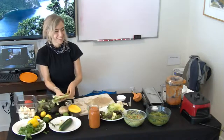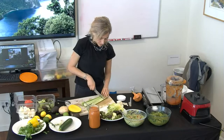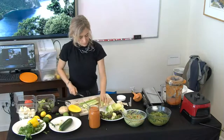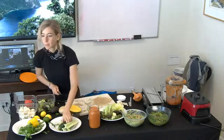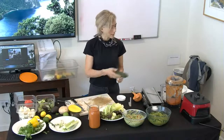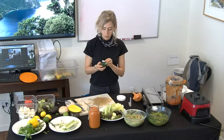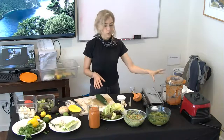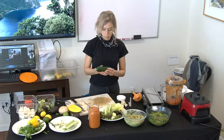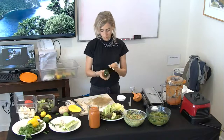Do you ever use the dehydrator? Yes — I make crackers with a dehydrator. Maybe I'll do a demo on that one day. You can make crackers from celery like this. Do you dehydrate the lettuce? No, I usually blend the vegetables — carrots and broccoli are pretty good. For crackers, I blend some vegetables, mix with flax seeds, pour it on a sheet and dehydrate overnight. You have to flip it too, but that's a different topic.